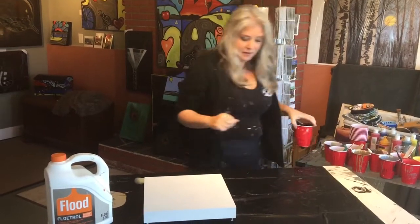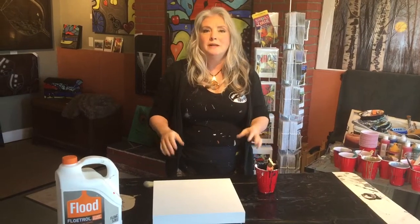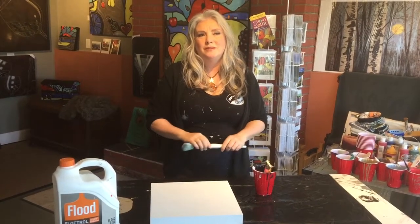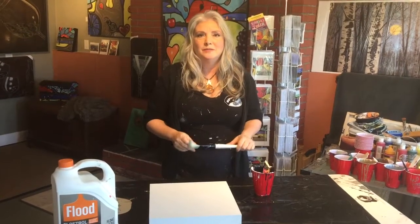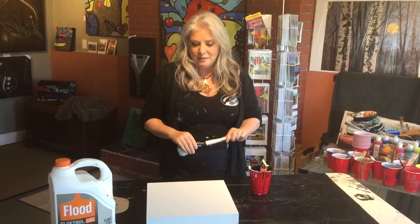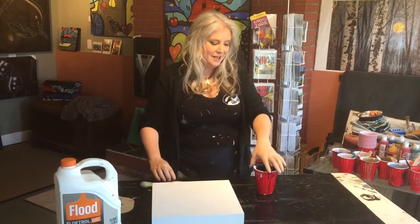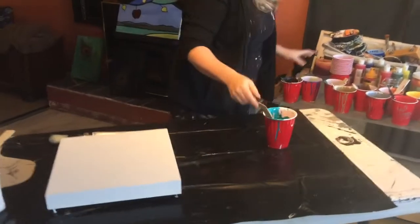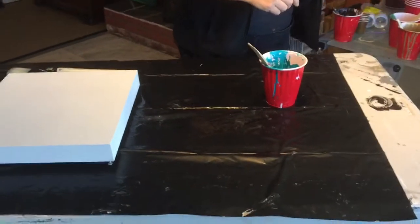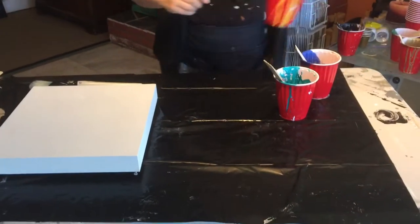Just wanted to let you know that there's times when you want to do a background painting and you don't want to get too technical with it. You might have some leftover paints that you want to get rid of. So I thought I'd show you my little simple background technique. I'm going to use up some blues and some teal and a little bit of yellow and white.